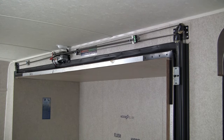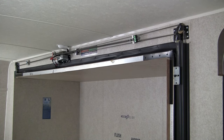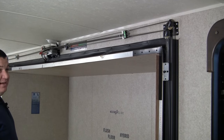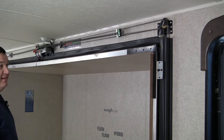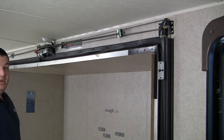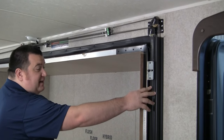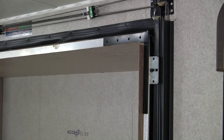When looking at your AccuSlide, there are a couple things to take note of to see when it's time to readjust your slide room. When the room is fully extended, what we're looking for is to make sure the room is properly sealed in the out position. A seal is when the standoff brackets are making contact with the vertical columns that the cables are coming out of, or the jams.